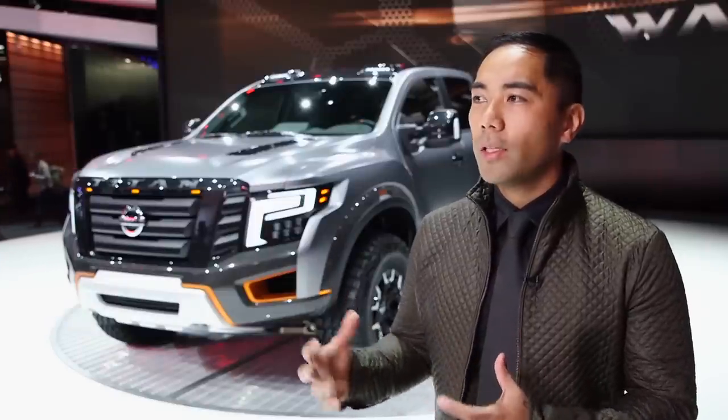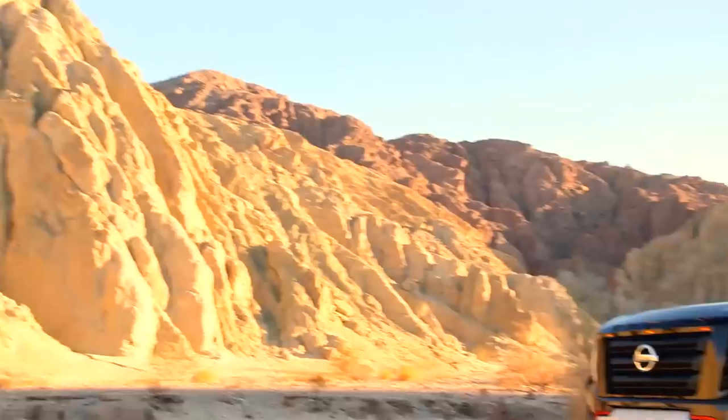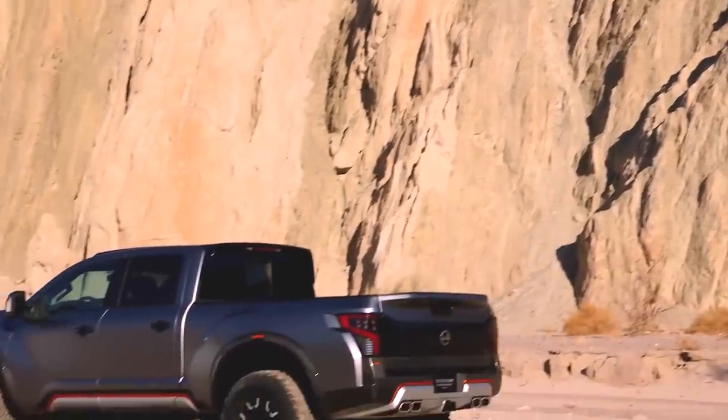With designing the Titan Warrior concept, a lot of the inspiration came from pre-runner trucks, desert racing trucks — something that's really big in where we live in Southern California. We see a lot of this type of vehicle on the streets and roads, and it's always just gaining in popularity.